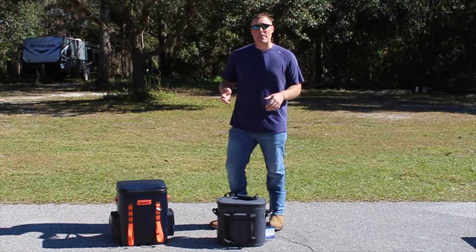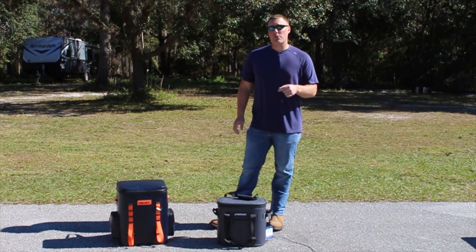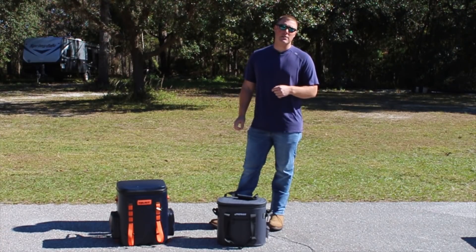Overall, solid performance from both of them. I'm going to have full write-ups of these online on CoolersOnSale.com. Thanks for watching, guys. Subscribe, give us a thumbs up — it's what helps us keep going. I'll be back with more videos next time.